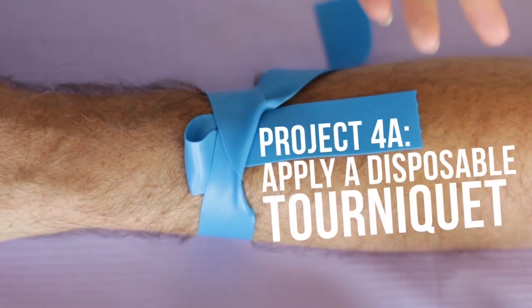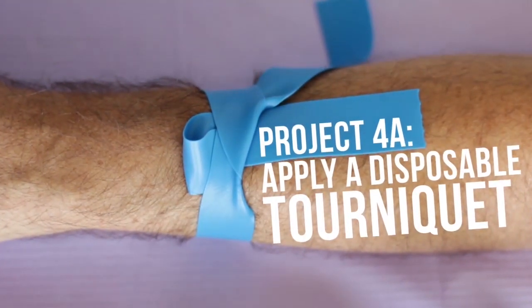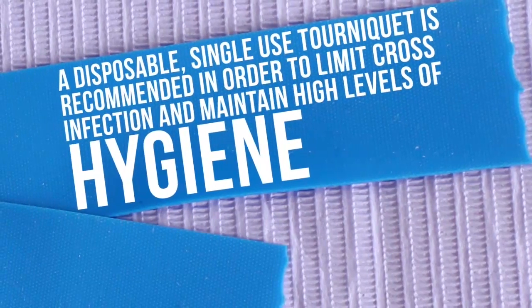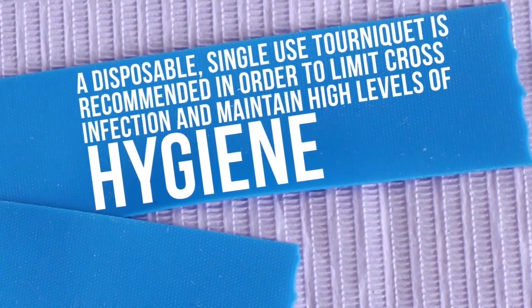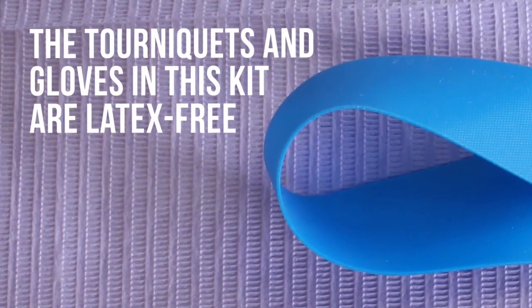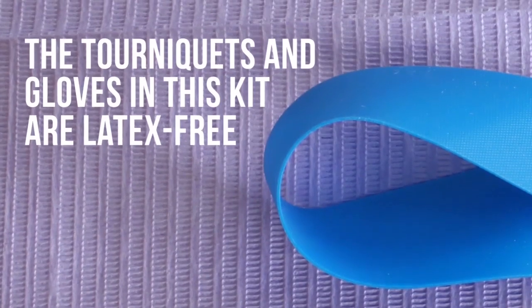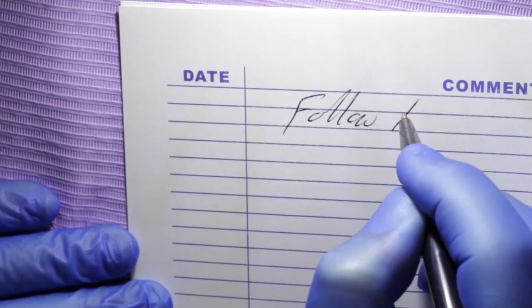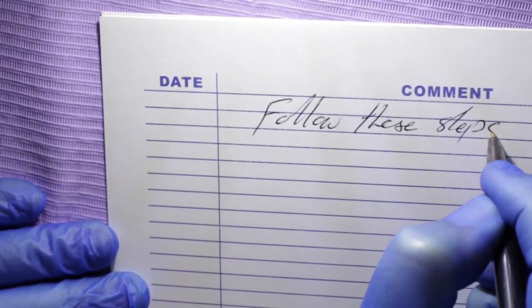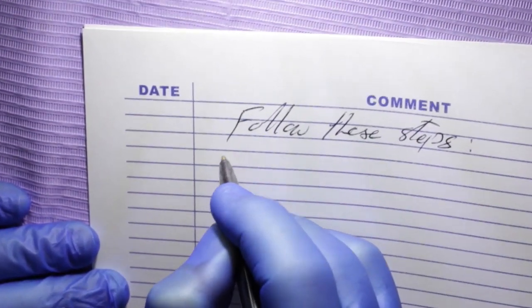Project 4A: How to Apply a Disposable Tourniquet. A disposable single-use tourniquet is recommended in order to limit cross-infection and maintain high levels of hygiene. The tourniquets and gloves in this kit are latex-free. Follow these steps to place a stretchable ribbon single-use tourniquet for performing phlebotomy in the cubital fossa area.